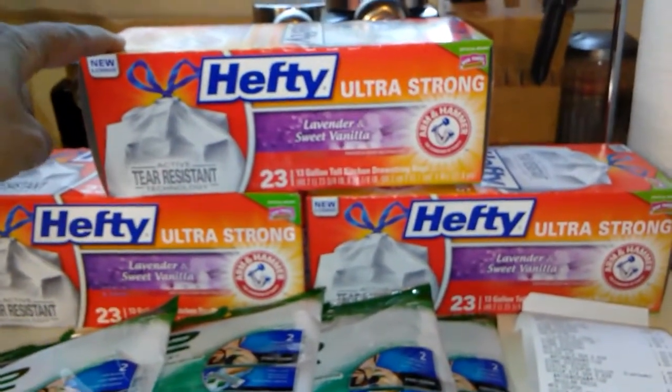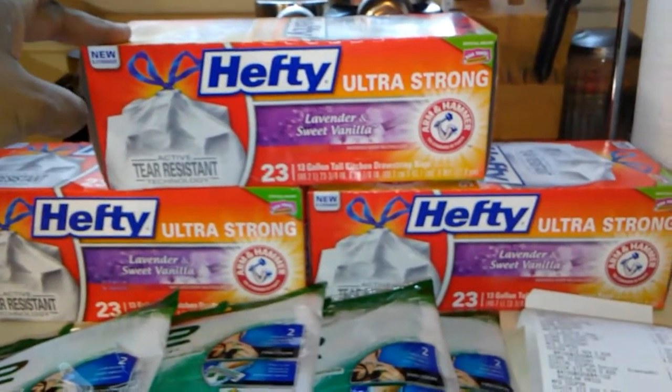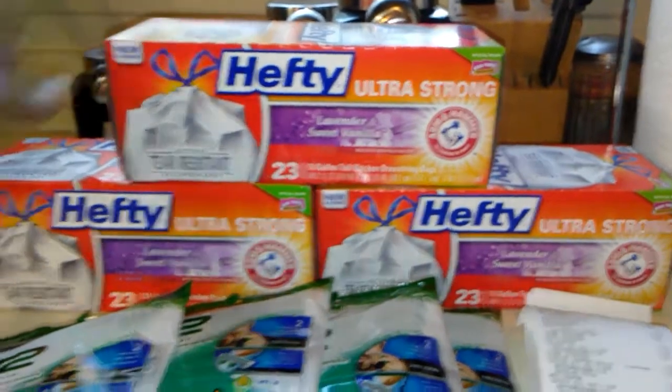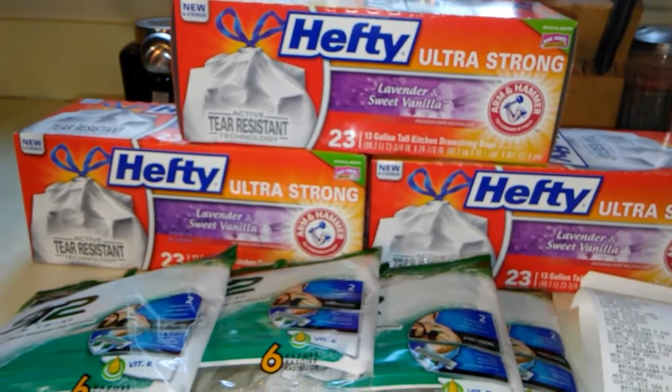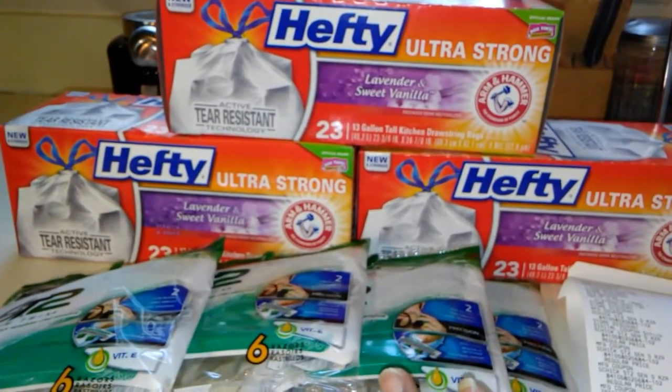So that's buy three, take off $3. Plus I had $4.50 in coupons just for the Hefty bags — $1.50 off one printables. And then I used three of the $4 off one Schick coupons, which left me with $1.50 in overage.